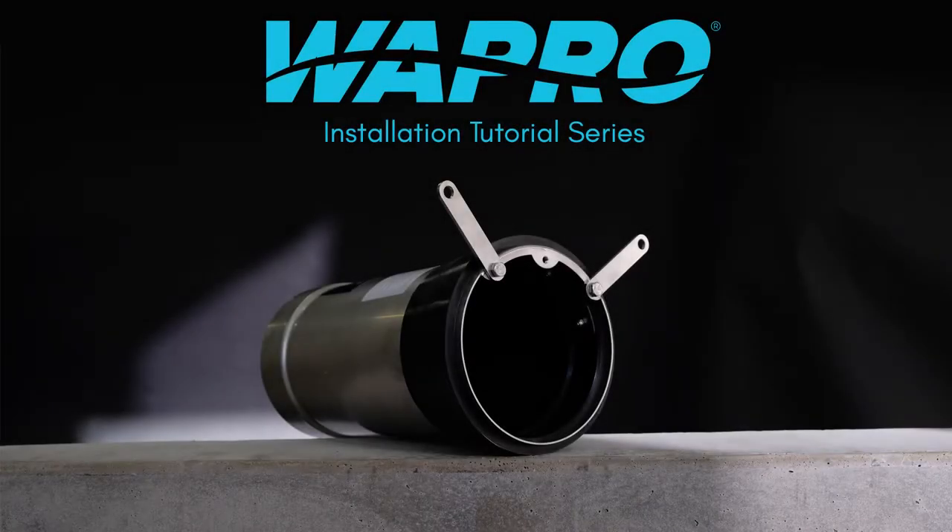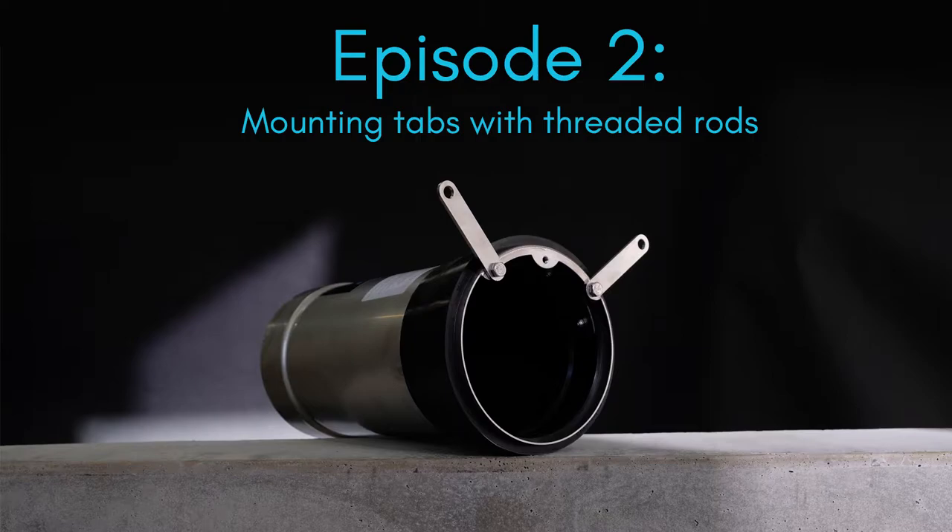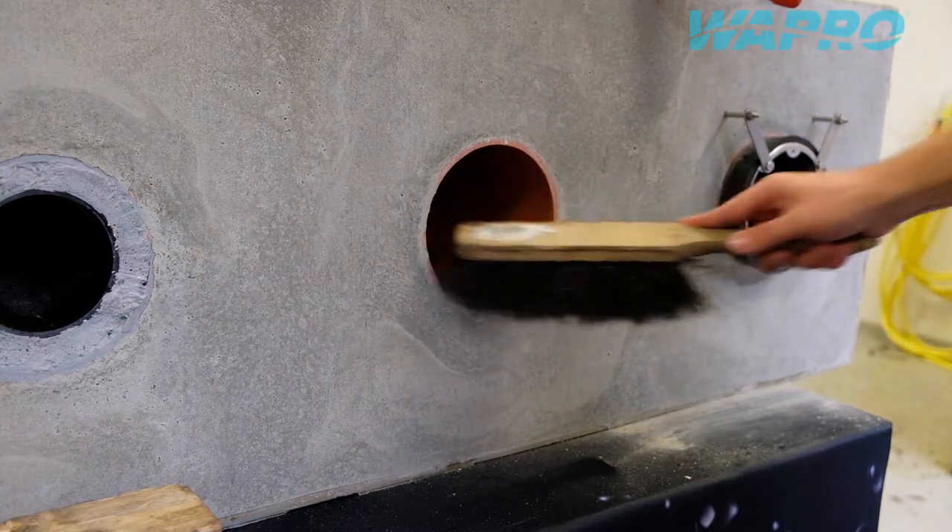Welcome to this instructional video showcasing an installation of the Vastop non-return valve from Vapro with the use of mounting taps, rubber seal, threaded rods, and chemical anchor.